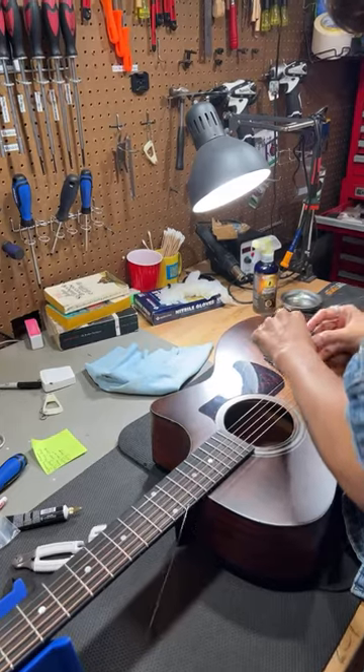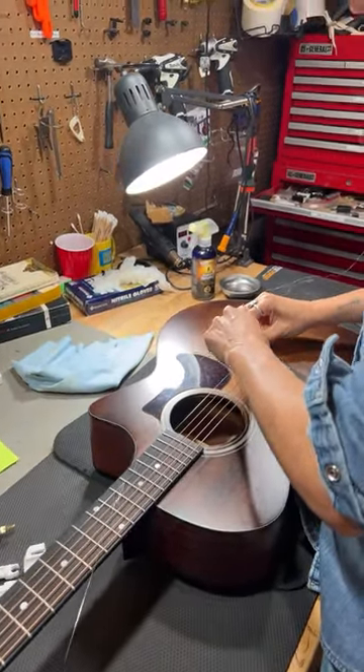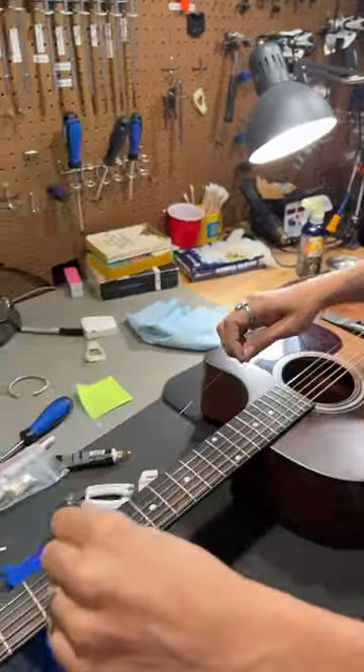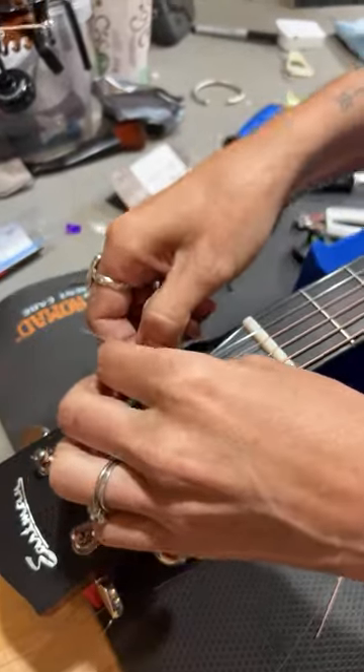Any tips for keeping mando strings from coming off the tailpiece? Yeah, I'll show you on a string change. I don't know if I can describe it with words, but I can show you.